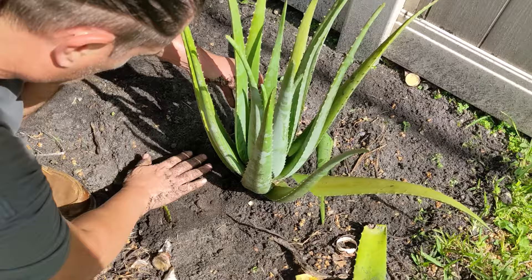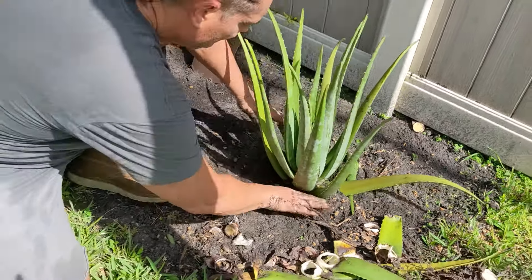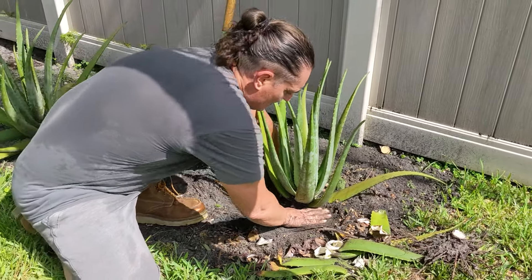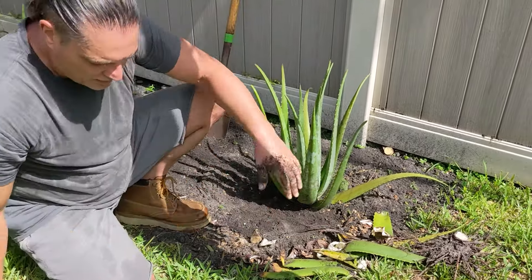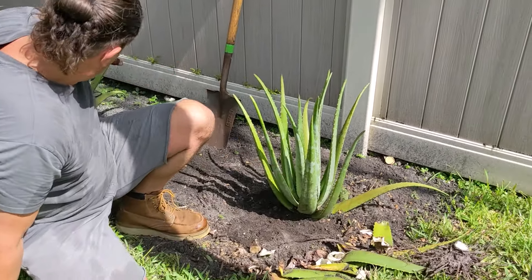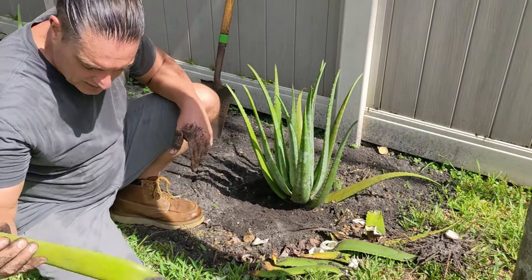Now, what I expect, since I did that to it, I expect the roots to grow back much stronger and healthier and better than what we had. And I'm going to move on to the next one and get some more leaves for Valerie.